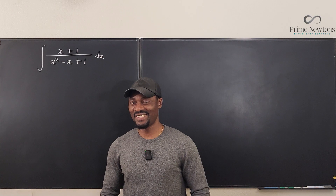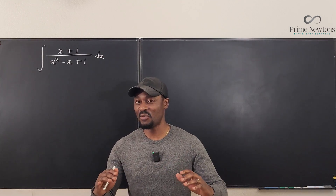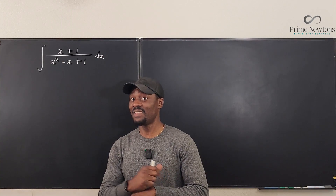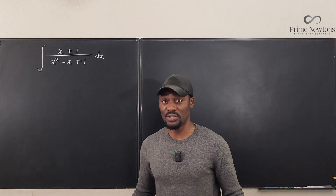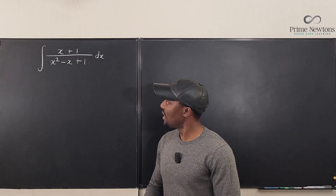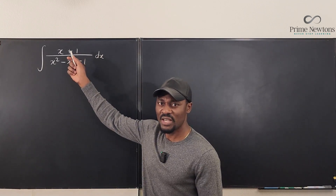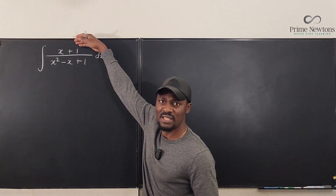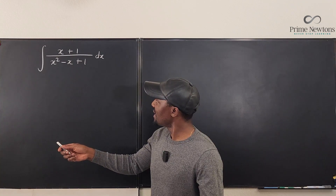Welcome to another video. Sometimes the integral is easy to just attack right away, but sometimes it is not that easy. This is one of those integrands that you cannot just look at and know what to do, because it looks very tempting to see that the denominator is quadratic and the numerator is linear. If you take the derivative of this, you should be able to get a linear expression, but unfortunately it doesn't help.